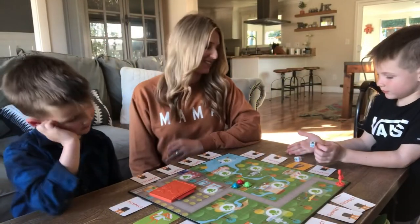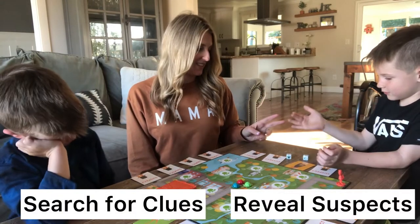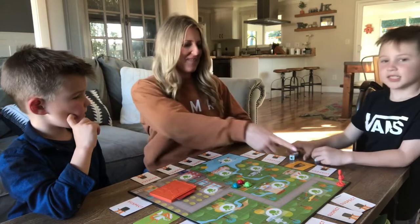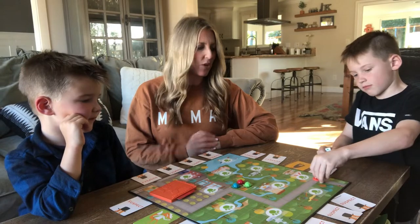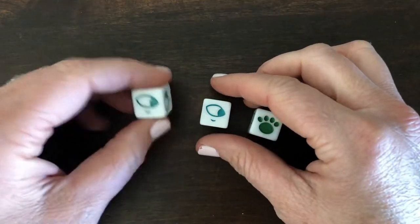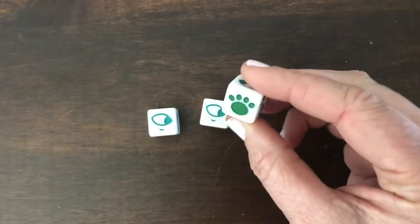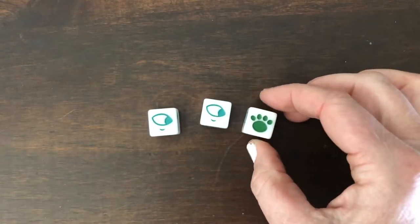The game starts with the first player announcing out loud if they're going to search for clues or reveal suspects. Then they roll the three dice. Players have three chances to roll the three dice all facing the same symbol. The dice contain two symbols: the eyes represent reveal suspects, and the paw prints represent search for clues.